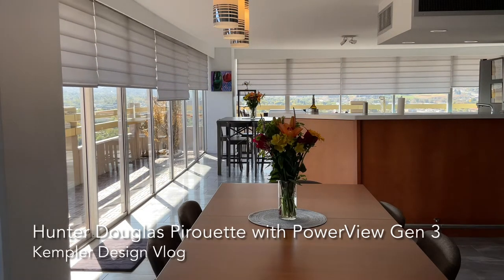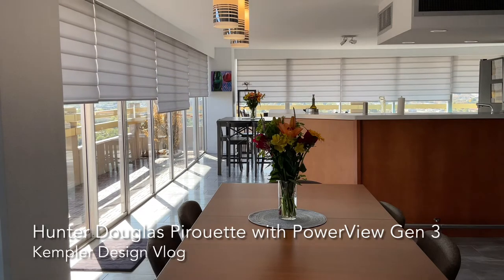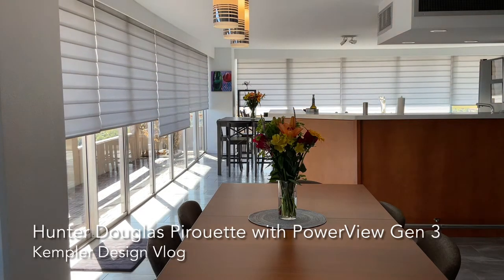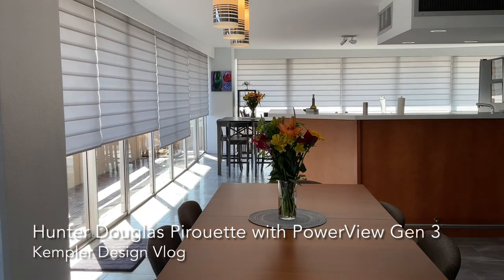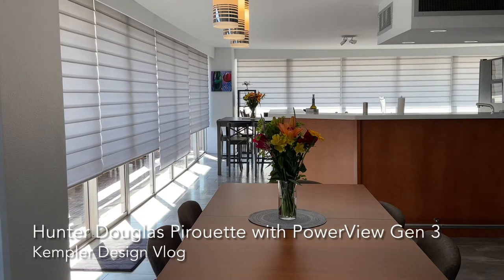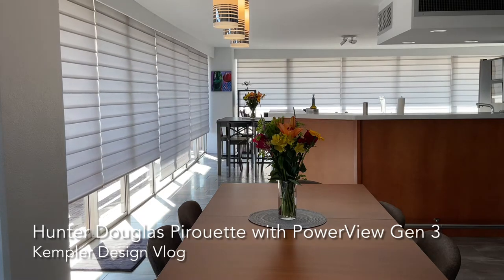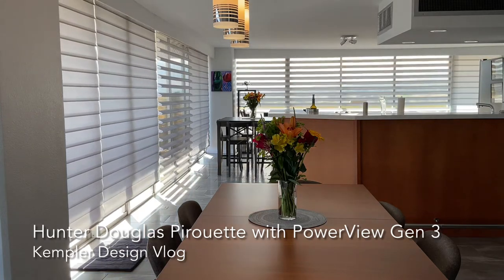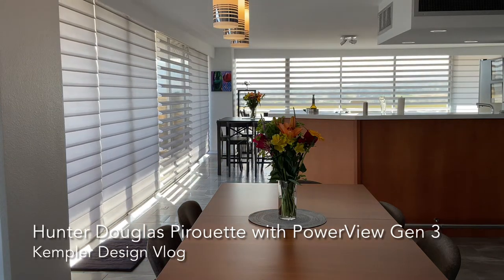It's a beautiful, elegant look of this Pirouette as it lowers. Notice as it gets to the bottom that it's going to open the view back up. It's a perfect product. As it opens, you have that view.